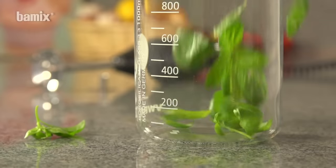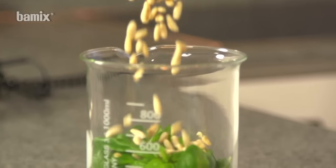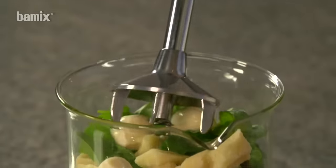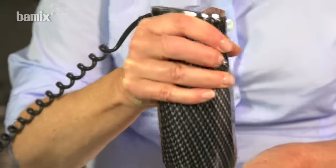Basil, pine kernels, parmesan, a little olive oil and garlic. The meat and vegetable blade is suitable for making a finely pureed pesto.